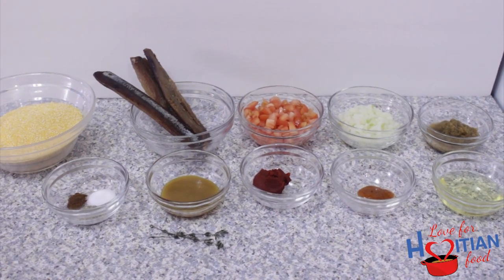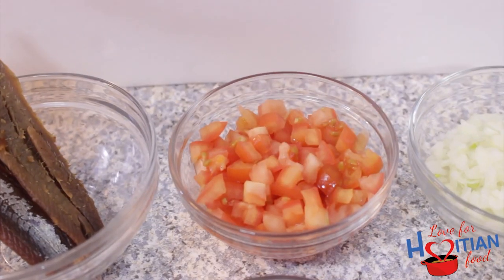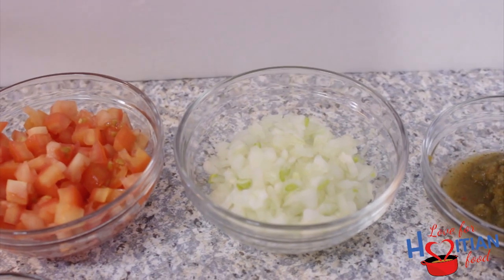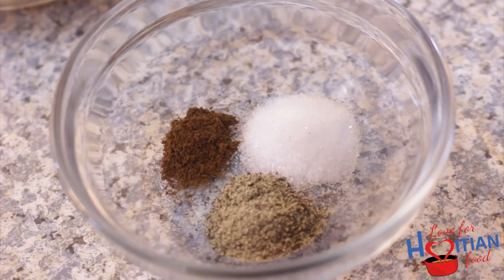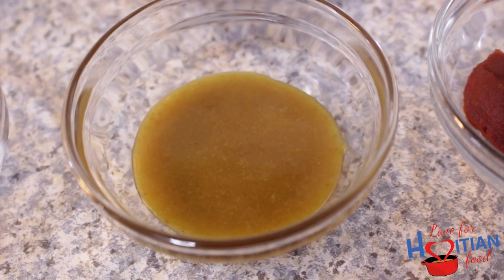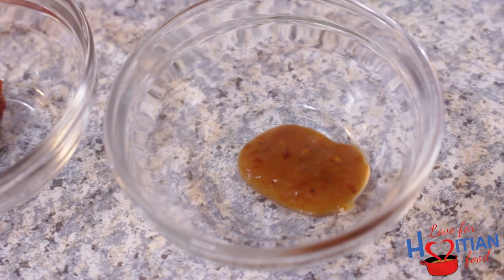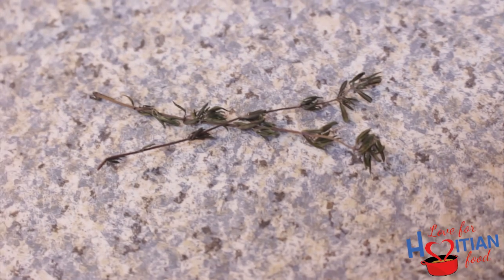To make this, you will need yellow cornmeal, smoked herring, diced tomatoes, diced onions, ippies, clove powder, black pepper, salt, chicken base or half a bouillon cube, tomato paste, hot pepper sauce, oil, and thyme.